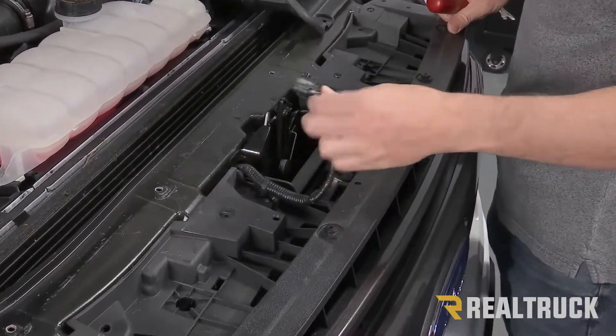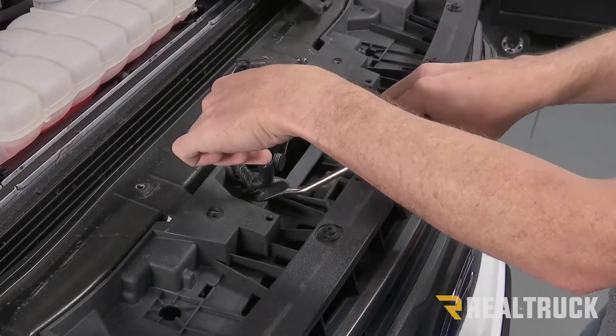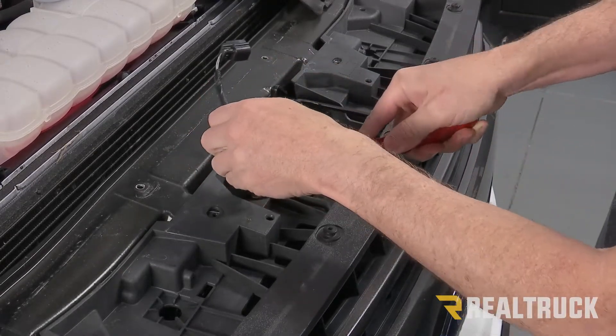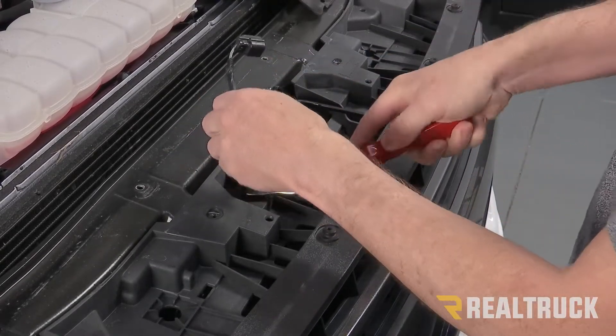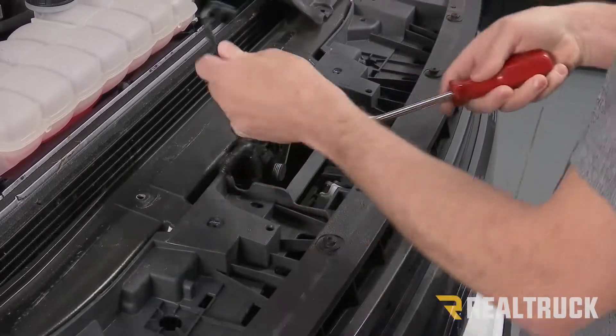Just unplug it and pull it out, and then also the fastener that holds the wire harness in place — remove that as well.